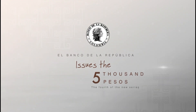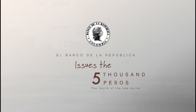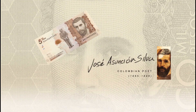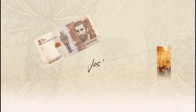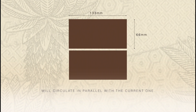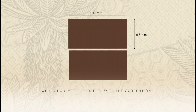Banco de la República has started circulating the 5,000 peso banknote, the fourth of the new family. This banknote pays tribute to the poet José Asunción Silva and exalts the Colombian moorlands, Páramos. Its predominant color is brown, introducing changes in tonality. Its measurements are 133 millimeters by 66 millimeters. It will circulate simultaneously with the current banknote.